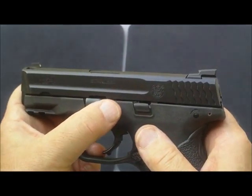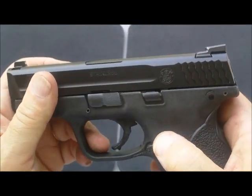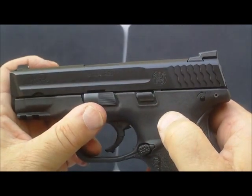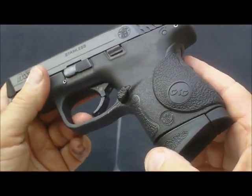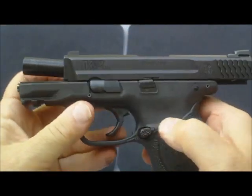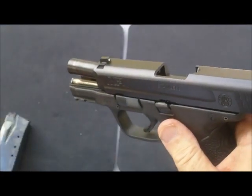This is your takedown lever and that's the main thing we have to worry about. There's one other part inside here that I have to rotate, and I'm going to go over that with you. First thing I'm going to do is lock it back, then remove the magazine and take that out.